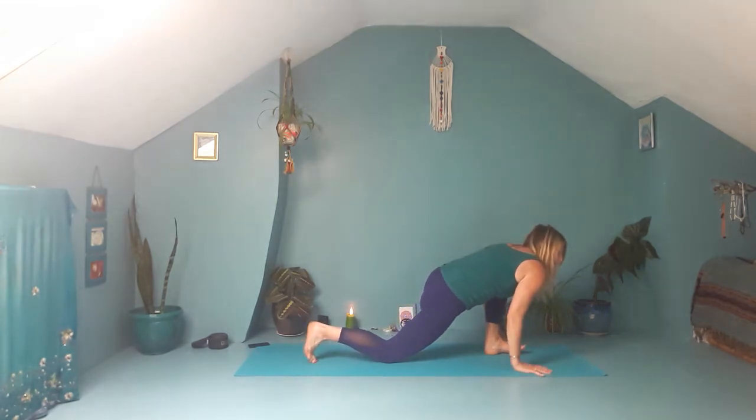Opening up across the heart space, broadening the collar bones. Release the hands, bring them to frame the right foot. Tuck your back toes, lift your hips high, making your way into down dog.